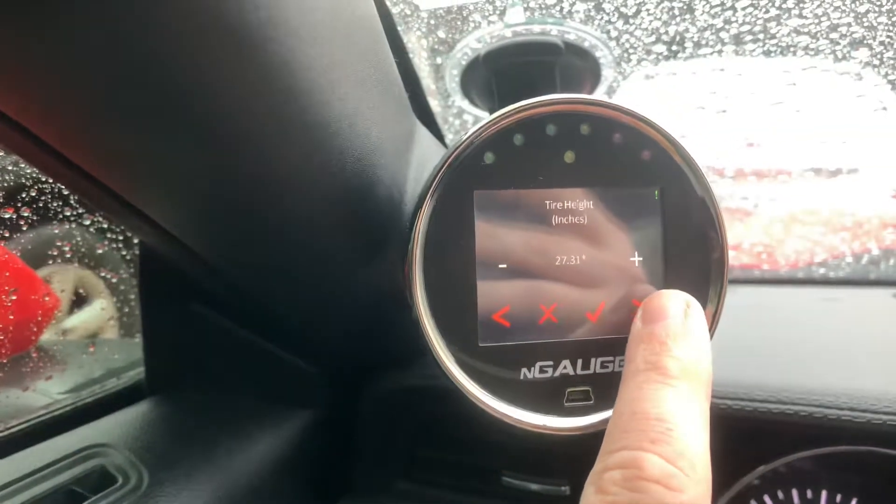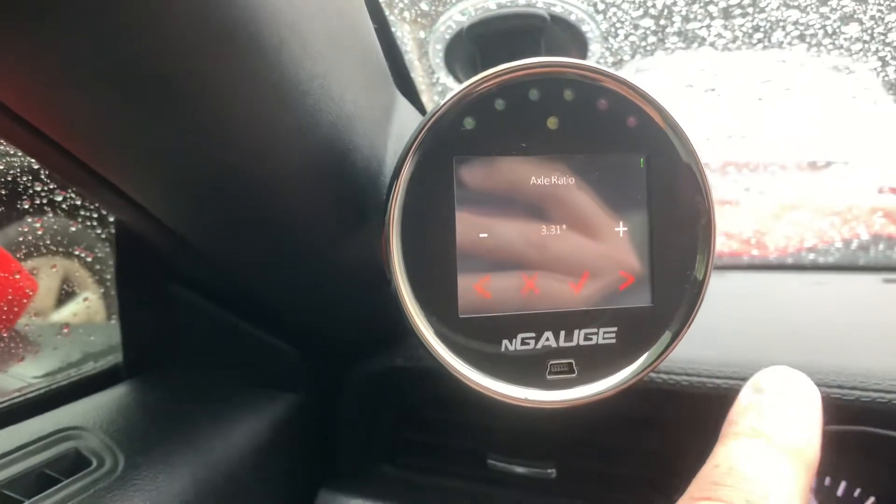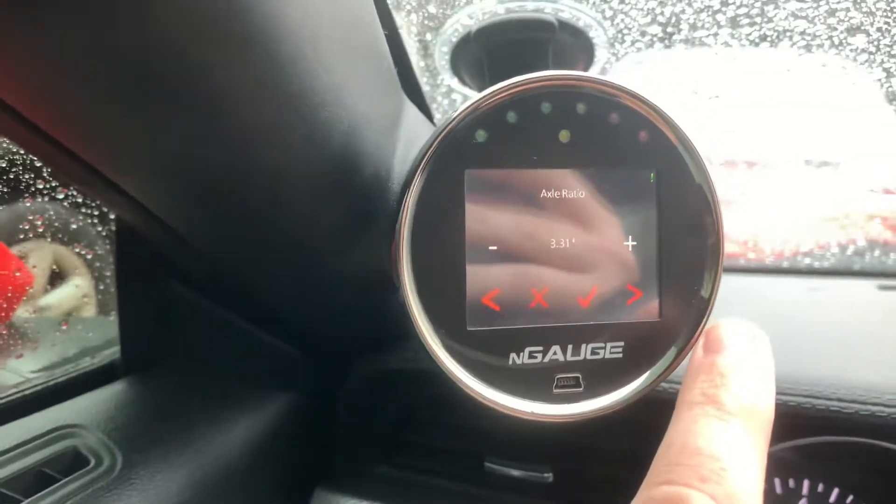That parameter doesn't matter to me since I have a turbo 400. The 3.31 gear setting also doesn't really pertain to me as far as transmission goes, because I'm running a 4.56.